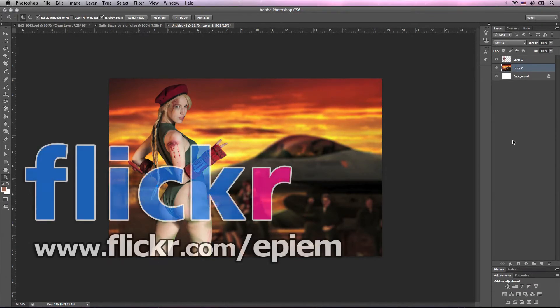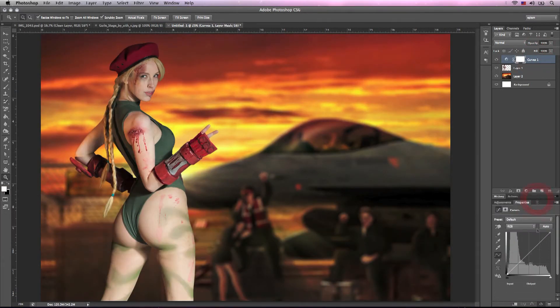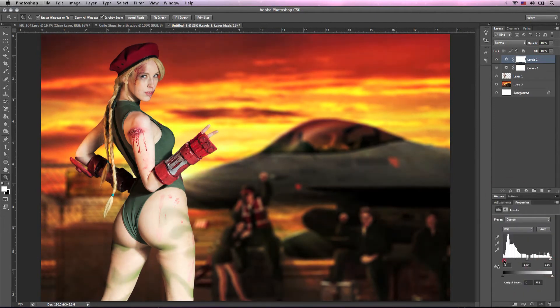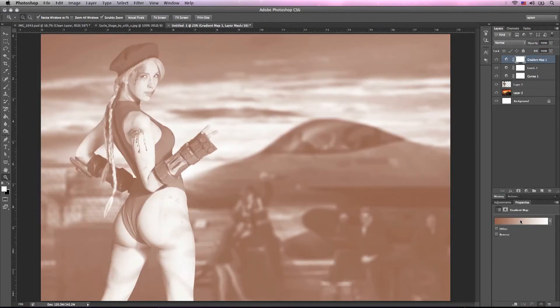I want to take a second to plug our Flickr. You can check out this photo and the rest of our composite photos and our Project 366 photos and everything else that we do that is a part of Epium on flickr.com/epium. Definitely check that out, please comment and favorite our photos, add us as friends and we'll do the same for you. Now let's add our adjustment layers and we're going to start with curves. We're just going to make the image pop a bit more and start to blend the colors together by adding levels and a couple gradient maps.